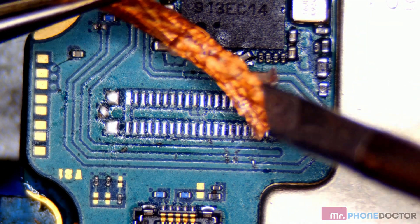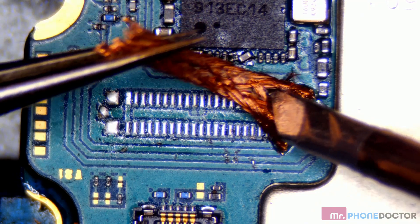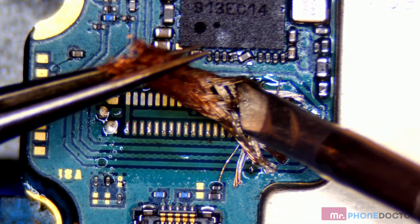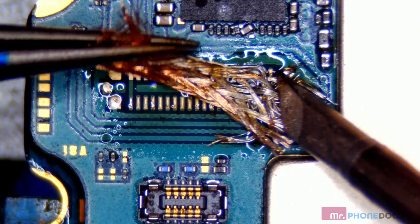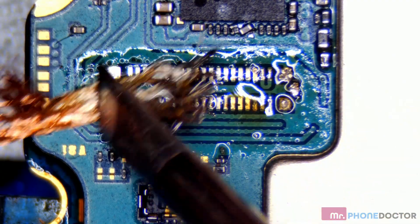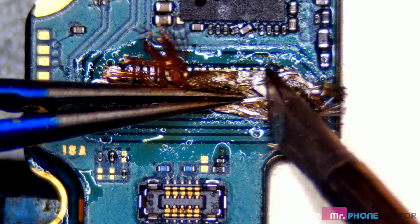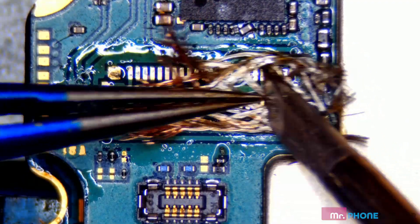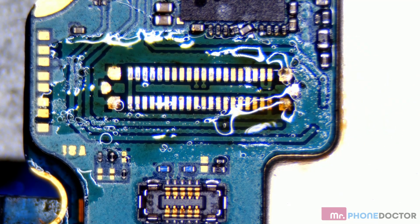Let's just touch our areas where we have solder. There we go — we have a nice, clean, smooth surface. That's what we want.